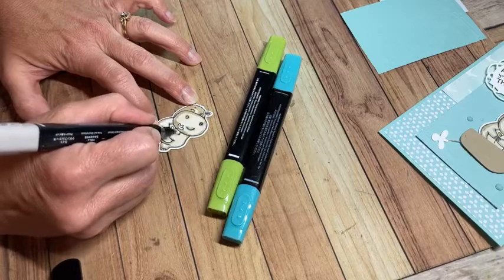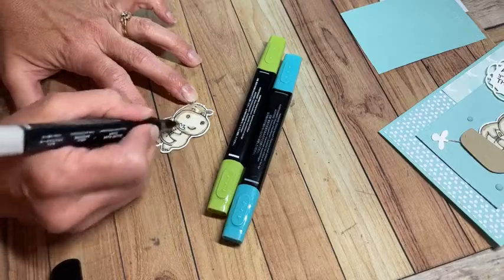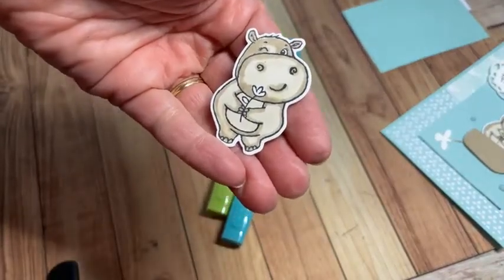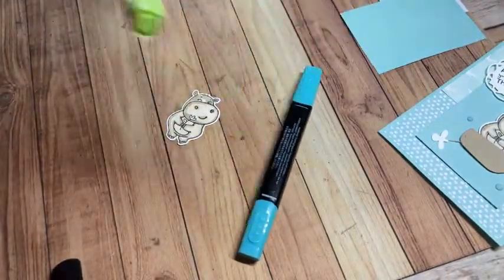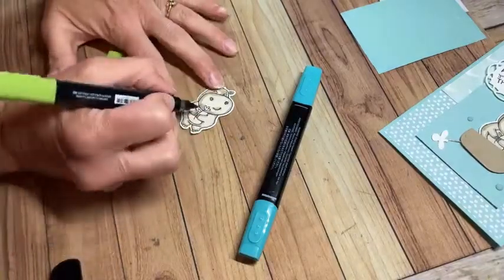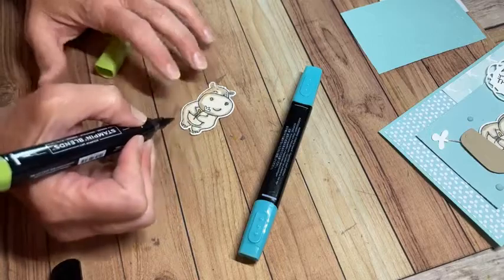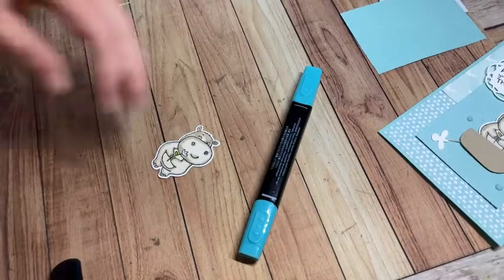I'll go around the flower — that comes together really easily. If I happen to go into the flower area, the colors will just cover it. With just a couple of colors, this hippo comes together so cute with our blends. For the leaf, I chose dark Granny Apple Green for that one tiny little leaf. I'm also going to color the stem to make the whole flower pop a little more.